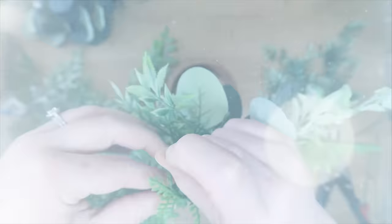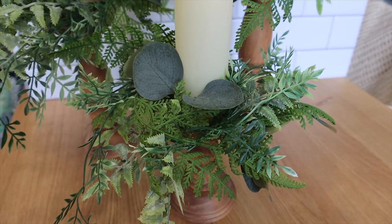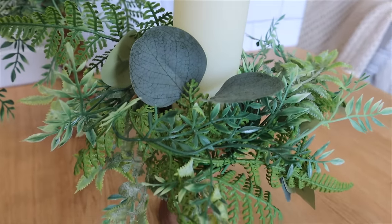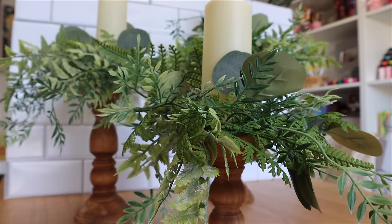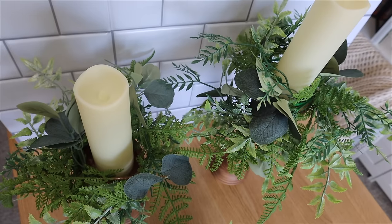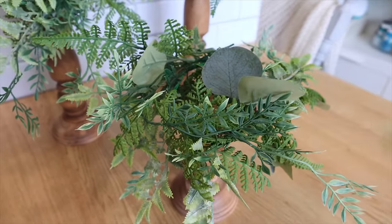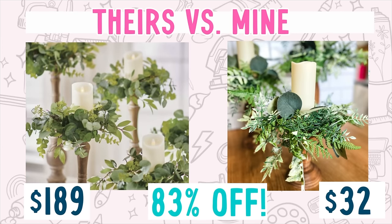Repeat that three times and you have this beautiful set. I've gotten so many requests on decor ideas for weddings, showers, all the things — you could use these for so many different things. I think I'm going to use them as a centerpiece for Easter brunch this year because the green just screams spring and Easter, and I can use them well beyond the holiday. The best part is that when you're done you can easily swap them out for fall, winter, and beyond — just pull the wreath off and you've got those three candlesticks because we didn't glue anything down. Their set was $189; I did mine for about $32 — that's 83% off.